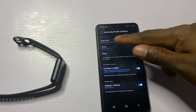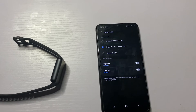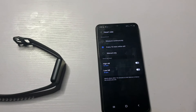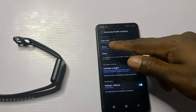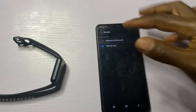The first option is Heart Rate. You can choose to continuously measure your heart rate, measure it intermittently, or manually — if you want to conserve battery life you can leave this at the default. Below that you have the option to enable high and low heart rate alerts. Moving on, you have the option to customize the stress monitoring function. The band can monitor your stress level continuously, or if you wish to conserve battery you can leave this at the manual option.